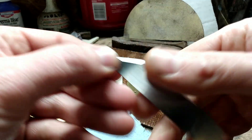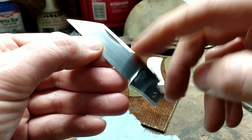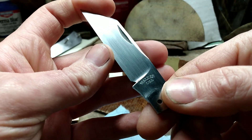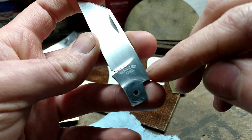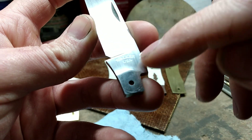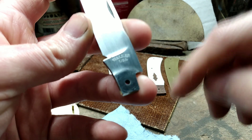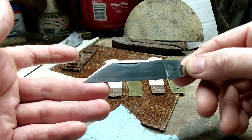I have this blade with a hand sand finish on it now. It's not the final finish — I'll still go over it one more time before assembly — but it is basically done. I also have my maker's mark. I recently was able to get a stencil made for my mark and I'm pretty happy with how that turned out. Overall this blade has turned out pretty nice.